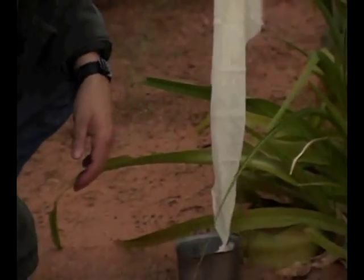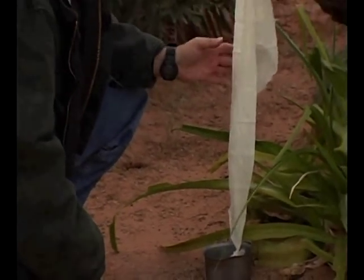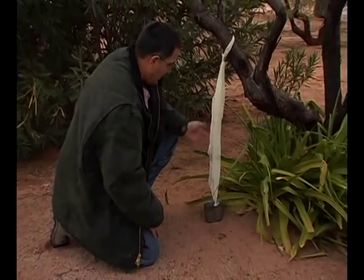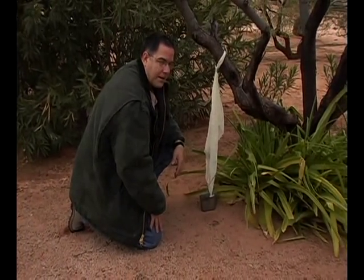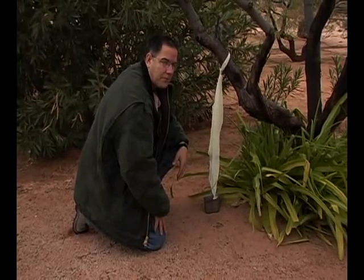Now it'll just hang, so you don't have to worry about the wind blowing the bandana or the cloth out of the cup — it'll drain down into the cup. You'll probably want to check it about every 15 minutes or so when it's raining, because it won't take long for it to fill up.